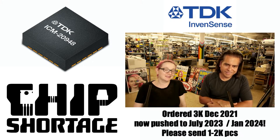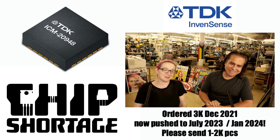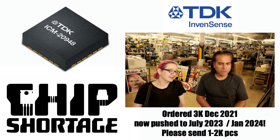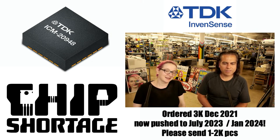Please, Mr. TDK, please send us some chips. TDK stands for Tokyo Denki Kagaku. Which translates to: hey, could you please send us some chips? Please send us like one or two thousand pieces.